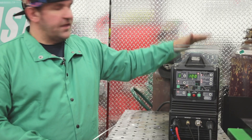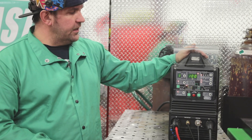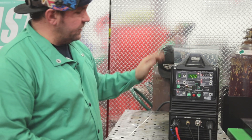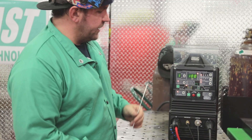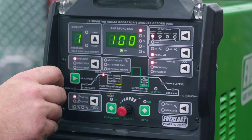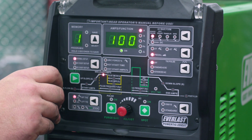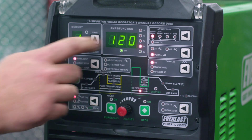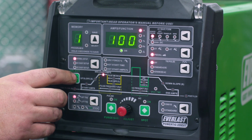Today we're going to be running this demo on the Everlast 255 EXT. The only thing we're going to change today is our balance — all the other settings are going to remain the same. So let's run through those real quick and show you what we're working with. We're on 090 material, we're going to set our max amps at 100 amps, that'll be more than enough. Our frequency we're going to be at 120 Hz, that's the default setting for the machine.